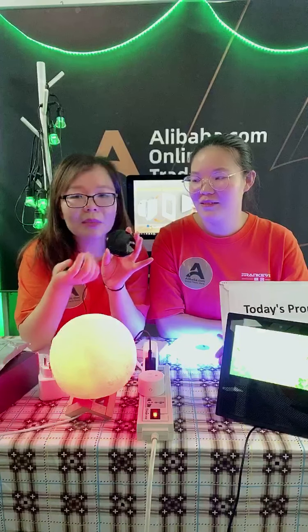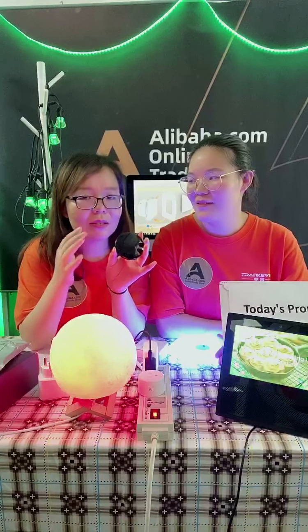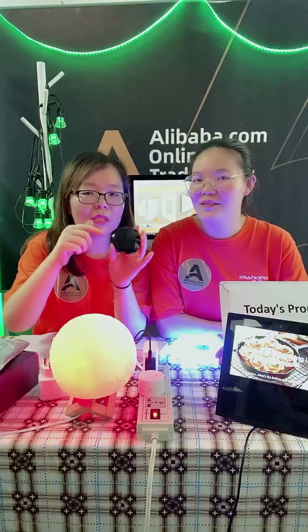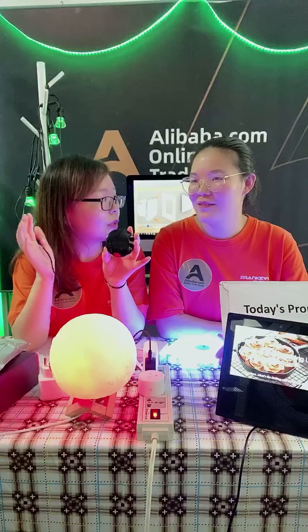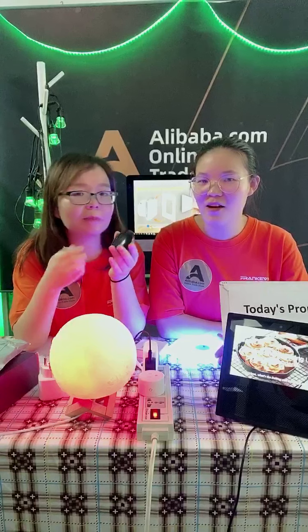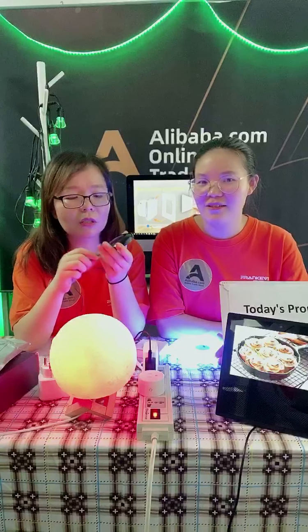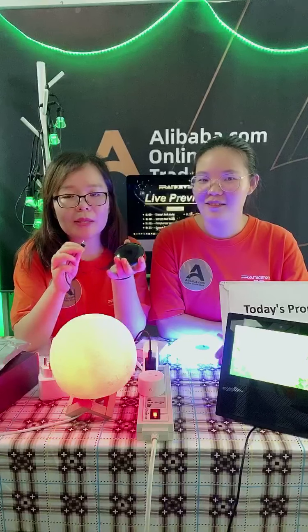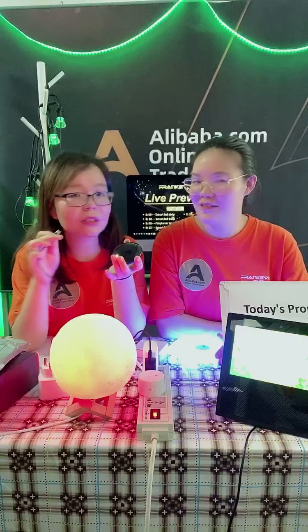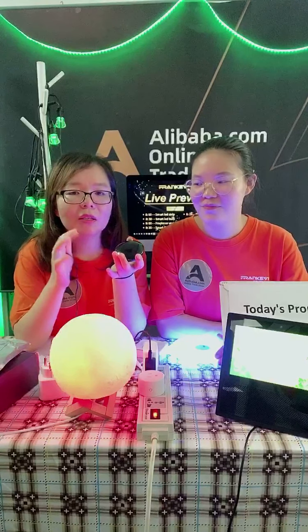With the sensors, it can work as a remote control and at the same time work as a sensor. If you put this remote control in your room, it can detect the temperature and humidity of your room. Just power it on and you can see your room temperature directly on your mobile phone.